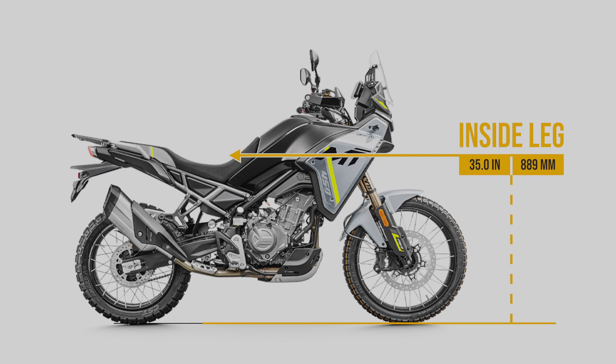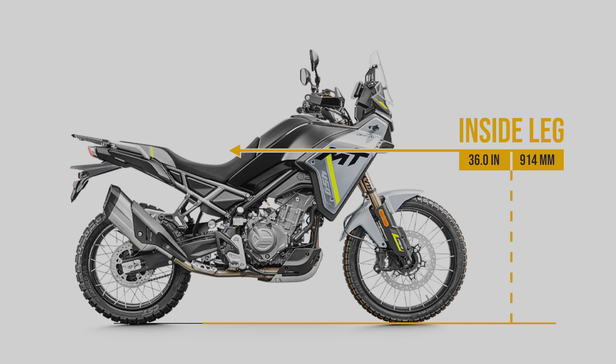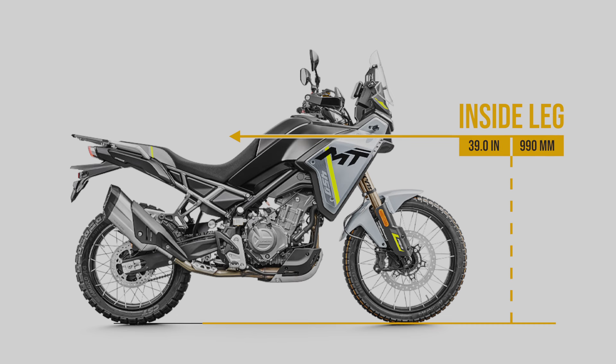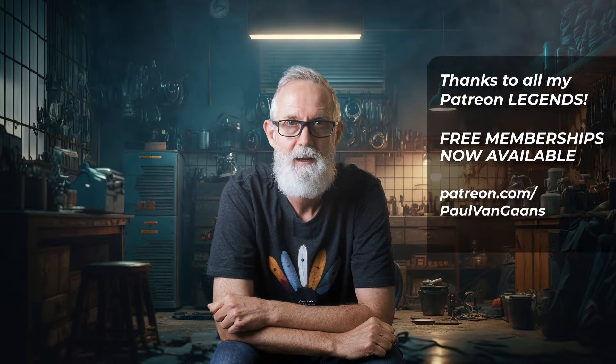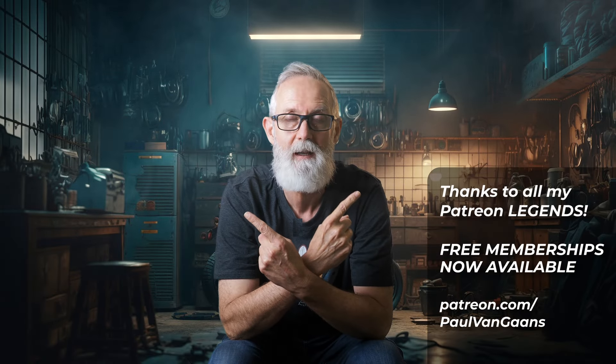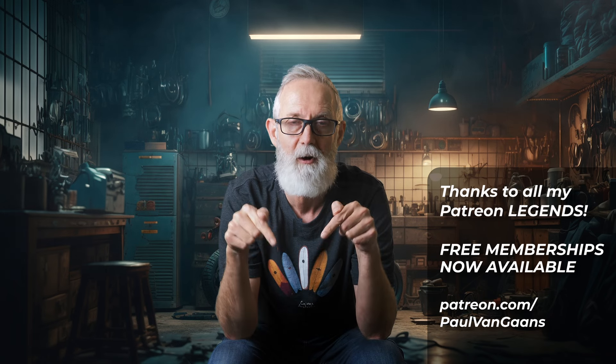Thanks heaps for watching this video today, and hopefully I'll see all of you again in the next one. Bye for now. G'day, I'm Paul, and here are a couple of other bike videos you might enjoy. And if you'd like to subscribe, click the logo right here.